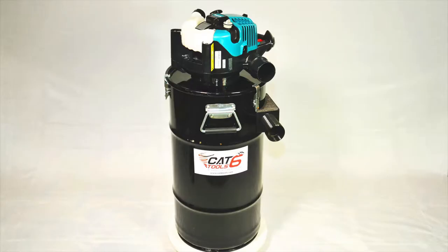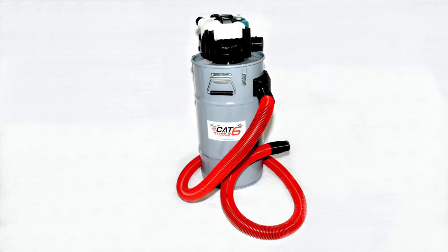Hello, this is Titus Delson with CAT6Tools. Just a quick note to share some good news. To keep our costs low for next year, we have had to purchase a large quantity of our 16-gallon vacuum drums. These take up a lot of inventory space, so we have to move a few of these drums to make some room. So we are selling these at a reduced price.